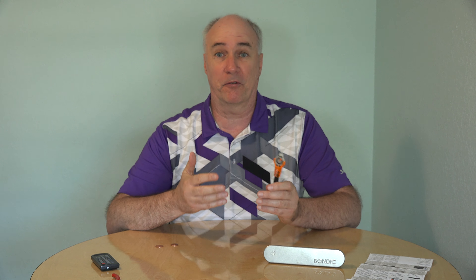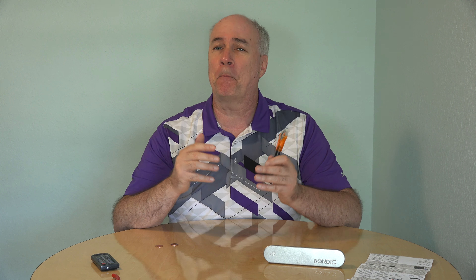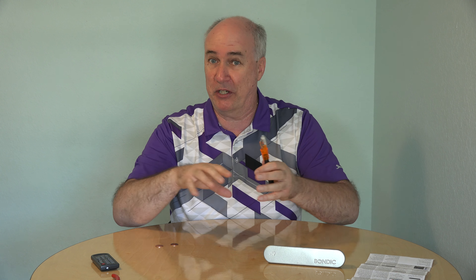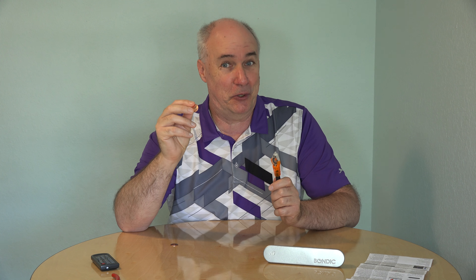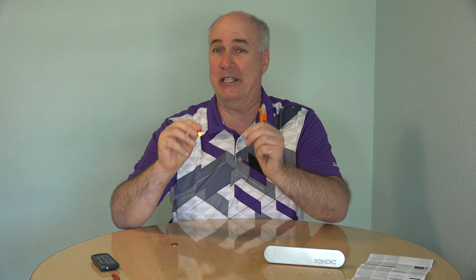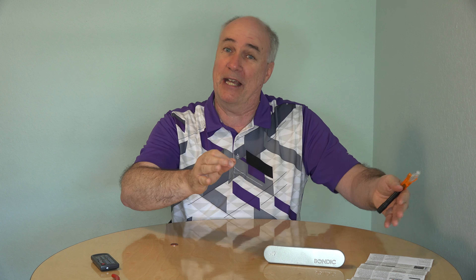According to their advertising, Bondic works well in situations where it will be exposed to liquid, and if it's similar to dental filling material, it should handle that fine. You can also use it in low voltage electrical situations — if a piece of a connector is missing, you might be able to fill that in. Something I thought would be cool: take two pennies, stick them together to make a two-headed coin. I'm going to try it, though I suspect it won't work — shining the UV light from the side probably won't penetrate enough to cure the resin sandwiched between the pennies. This shows the key limitation: unlike regular glue, Bondic won't cure if you can't get UV light to reach it.